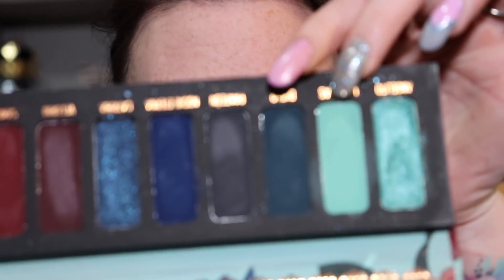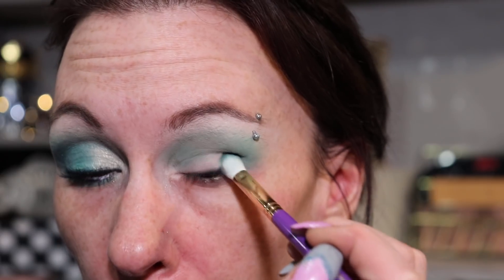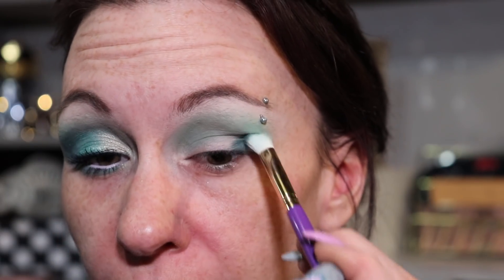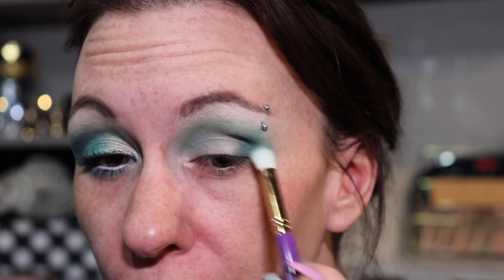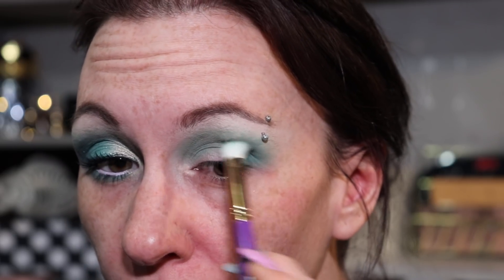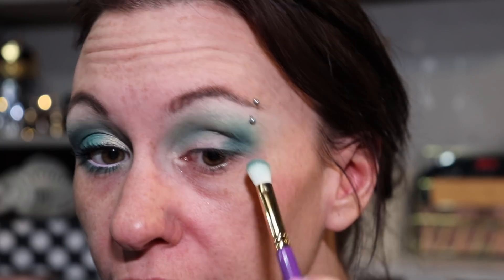I'm going to take a more squished brush and the shade Duelo — just a little bit because I don't want it too dark — and pat it right into the outer corner, then drag it slightly through the crease.